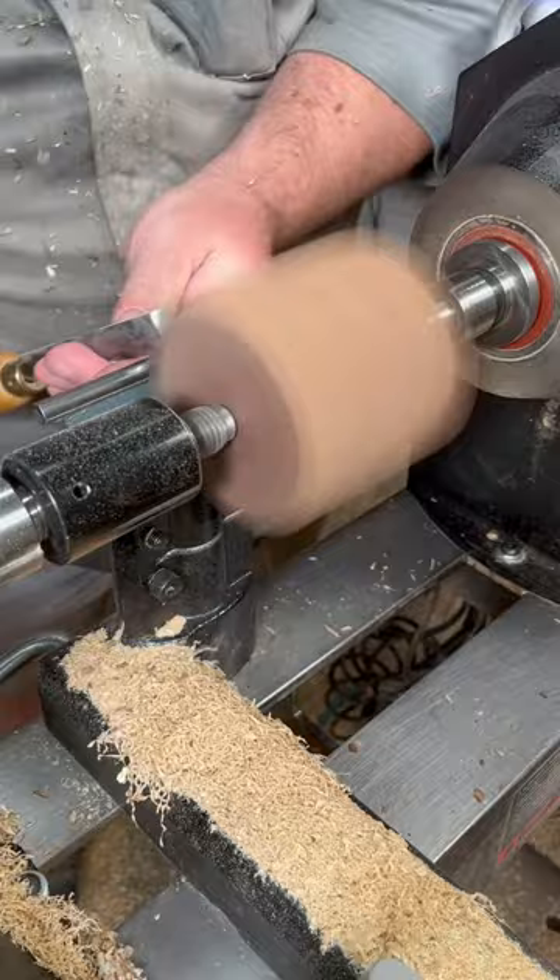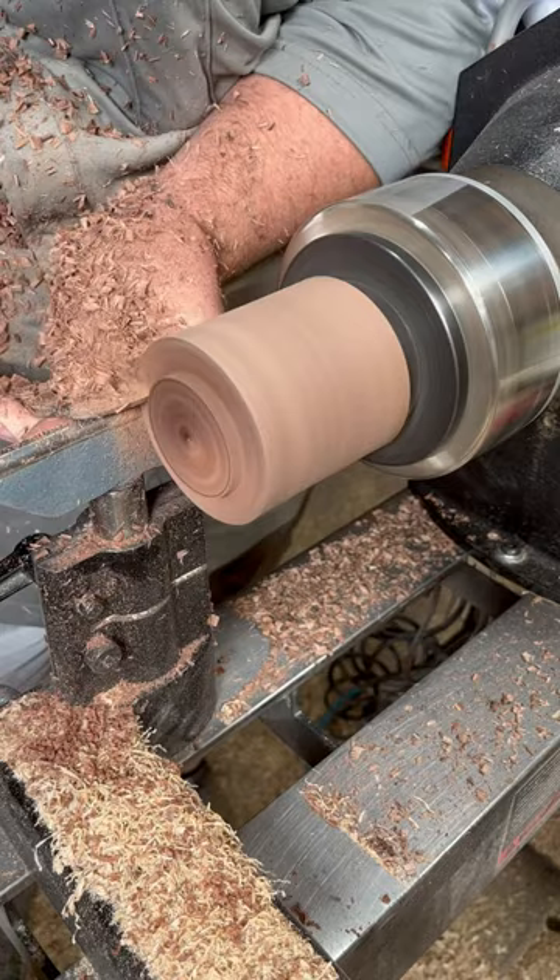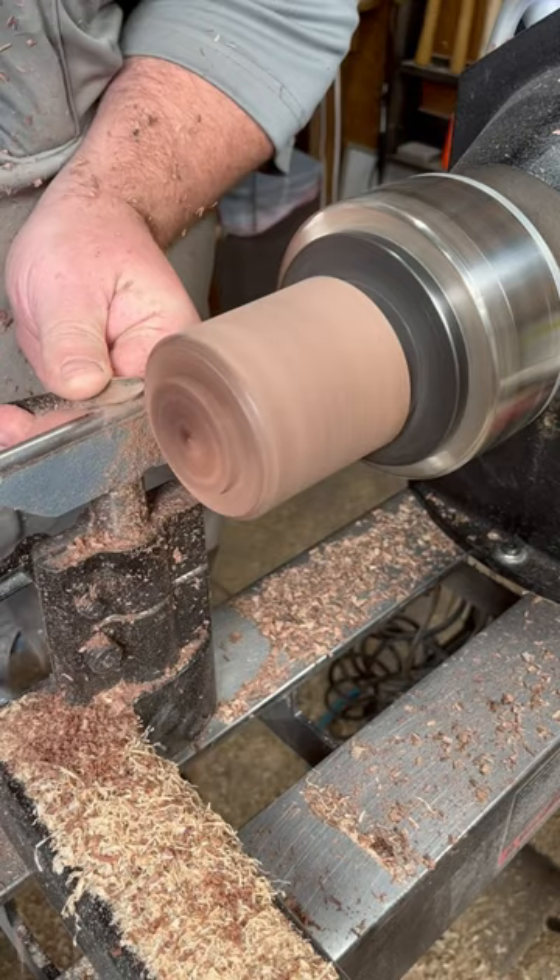Oh, there's another piece of wood. Is he making a lid for the cup? Like a little box or something?